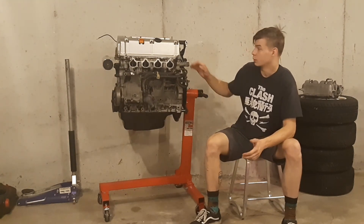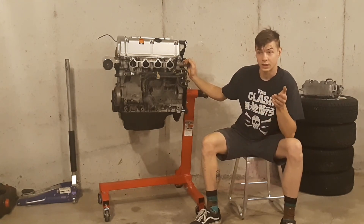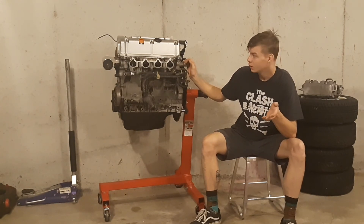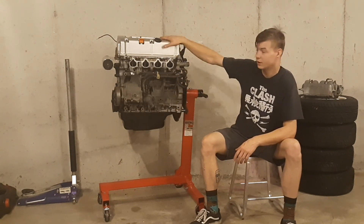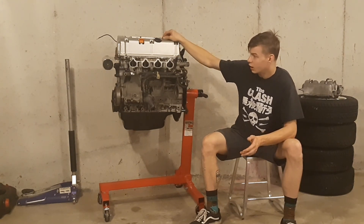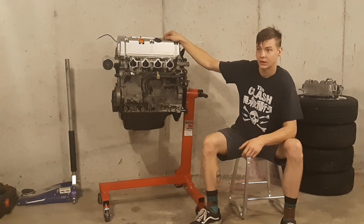That's going to be it for this intro video — I just wanted to give you an introduction to the build and the parts we're putting in. I'm going to put a parts list in the description with as many links as I can. In the next video we're going to be tearing this down, getting the short block built up, and I'll show you how to assemble the cylinder head with the K20 A2 camshafts. As always, I hope you guys have a great day, and thank you for watching.